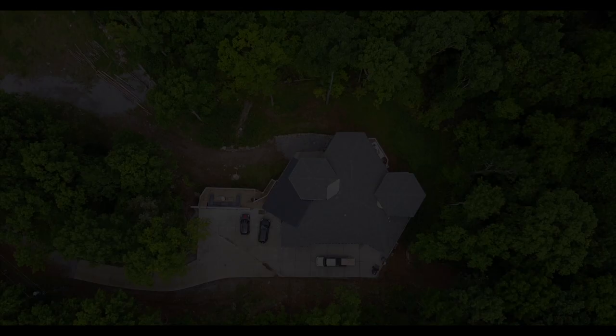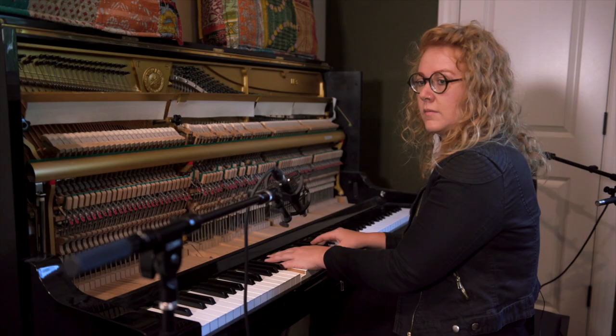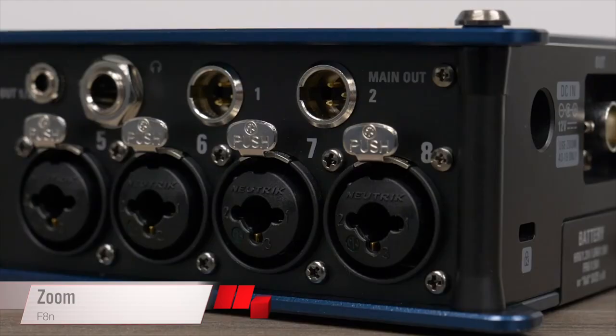In our video feature, we take a tour of Moxie, an extraordinary residential studio outside Nashville, and learn about the design ethos from Jordan Hamlin, the producer who conceived it.